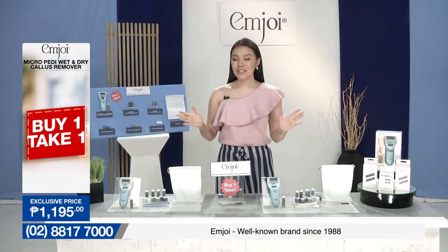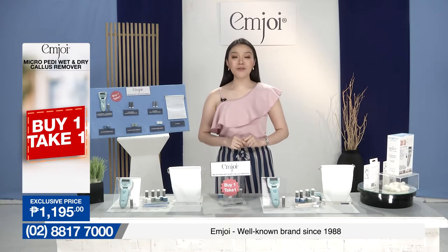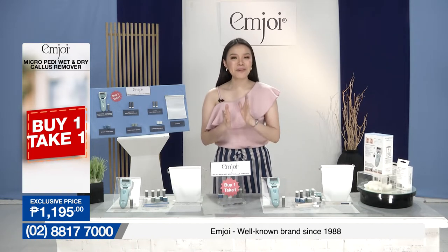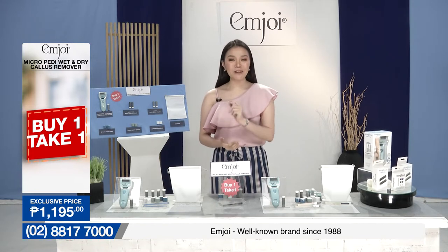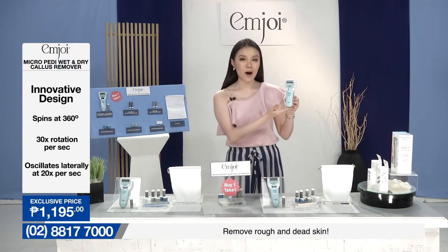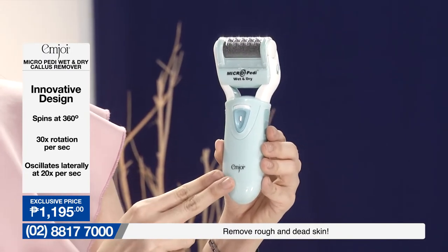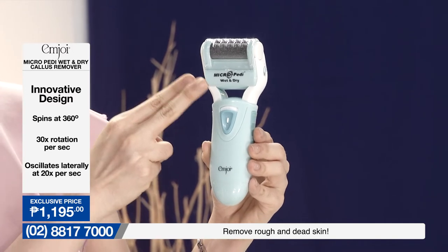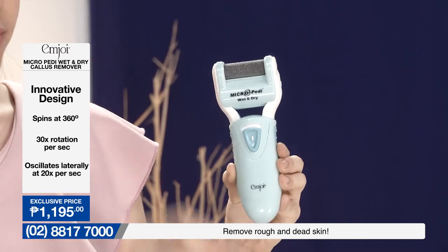And shoppers, before I share with you our M.Joy Micro Pedi Wet and Dry Callus Remover, I first want to let you know that this is at buy one take one — exclusive offer po yan dito sa Shop TV. So let's go into the details of the product. Over here is our callus remover from M.Joy — ito po yung ating logo, and this is the Micro Pedi Wet and Dry. Over here is the cover of our roller, so let me take it off for you guys.